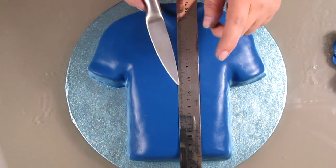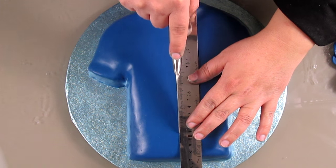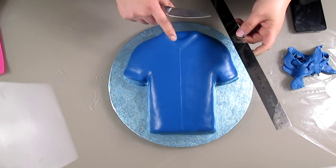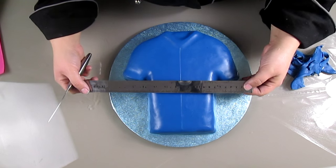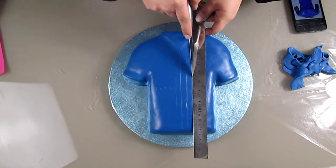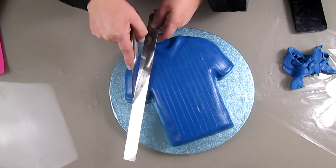With the help of a ruler and a knife I'm going to add some lines on the cake. I'm not going to use the sharp side of the knife but the other side to make all the lines, which are half an inch apart from each other. The same I'm going to do on the sleeves.